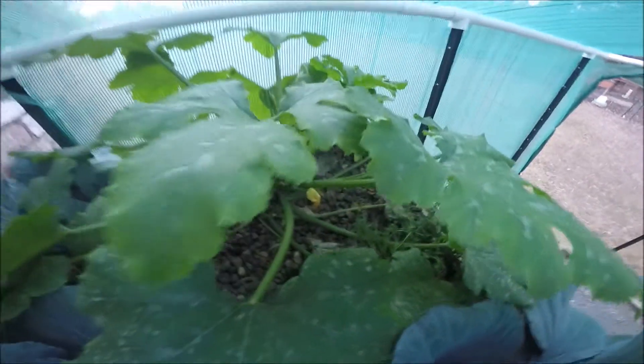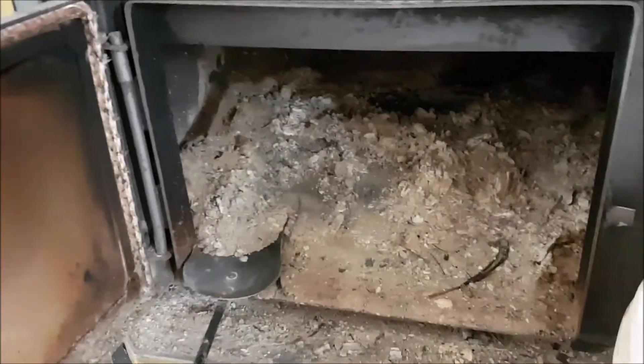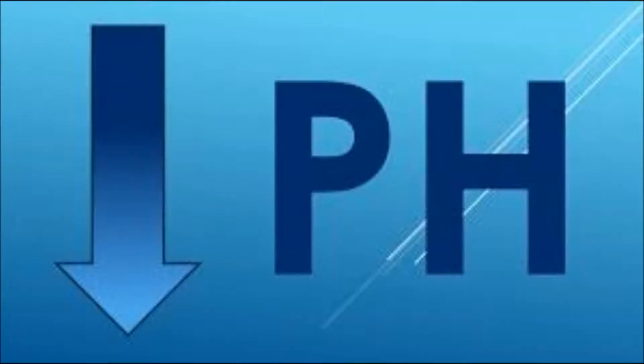This is done by using something that is completely natural and organic, does not harm your fish or any of the bacterial colonies in your system, and best of all you can make it yourself at home for free. It is called wood ash.